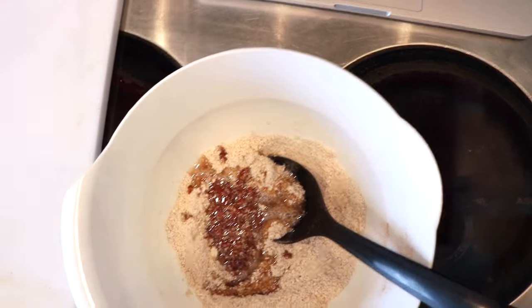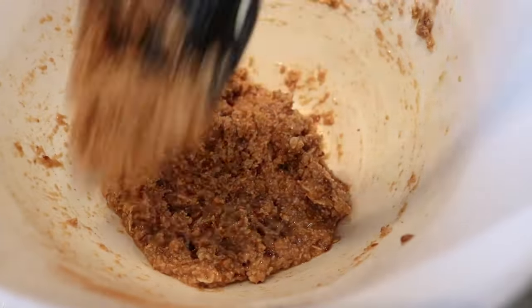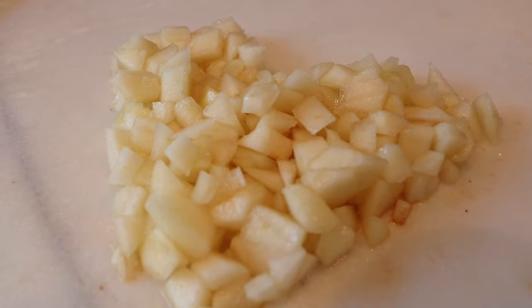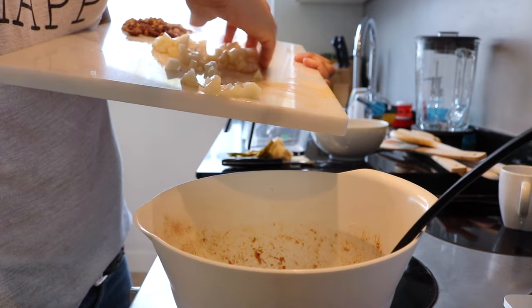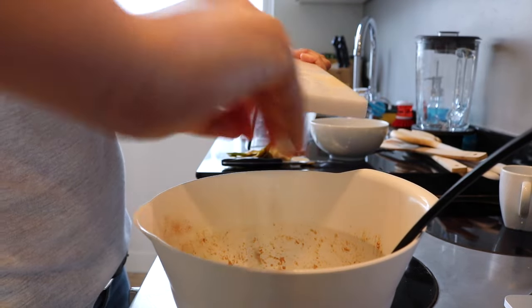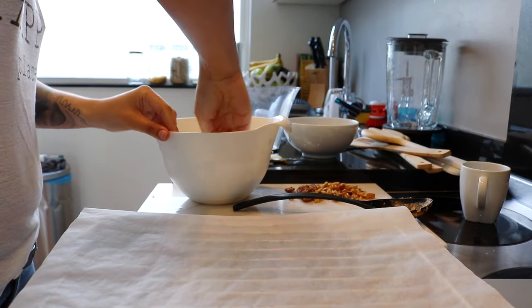By the way guys, I wrote the recipe on my blog and I linked my blog down below. This is what it should look like after you mix it. Now continue to add your diced pear. In my opinion, I had a little bit too much pear, so you can just add like half a pear or whatever you prefer.